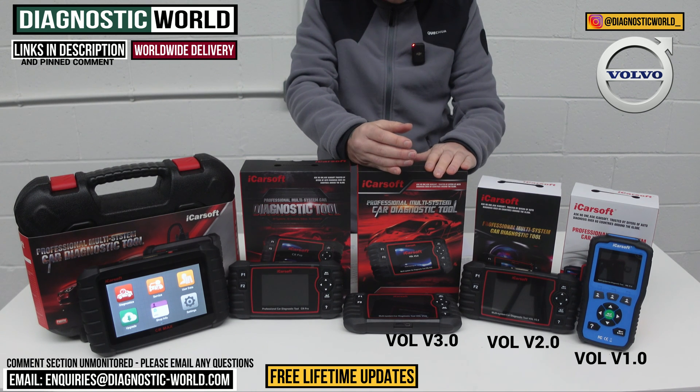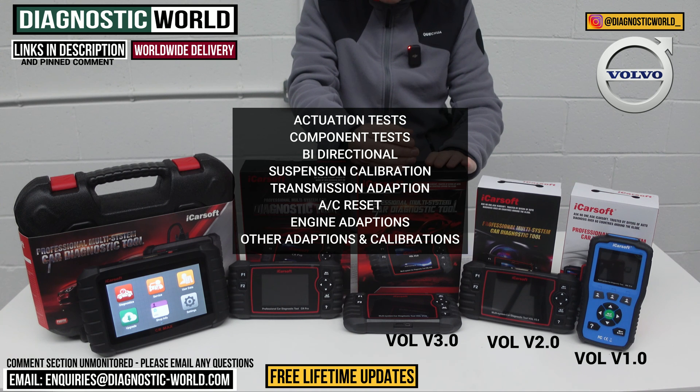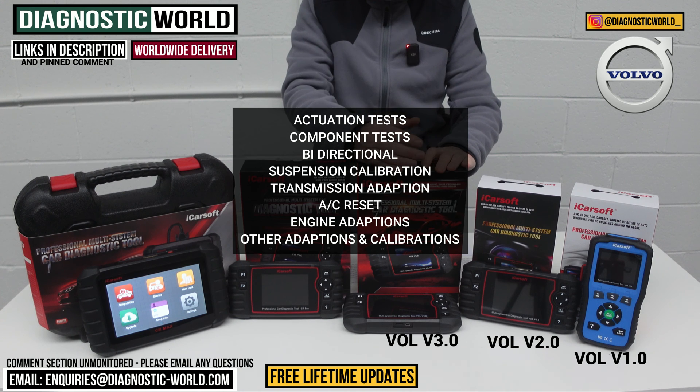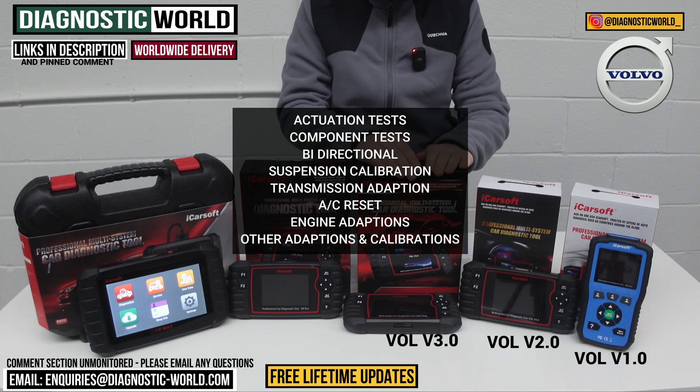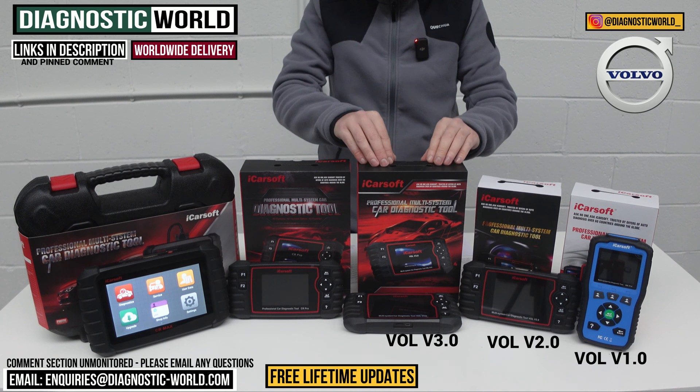Over and above the other tools, the Vol version 3.0 also does actuation tests, suspension calibration, transmission adaptation, air conditioning reset, engine adaptation, and other adaptations. It is a bi-directional scan tool, which means you can do component testing — a really valuable feature to have.